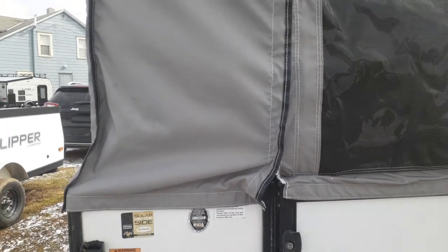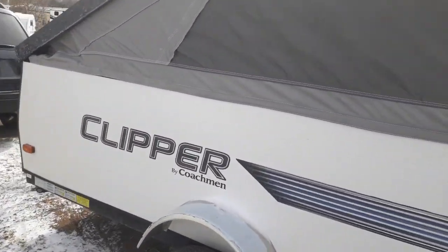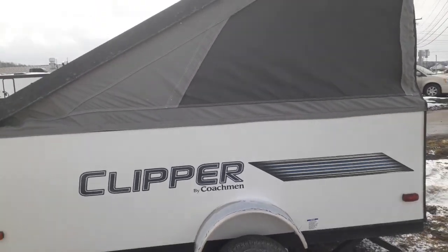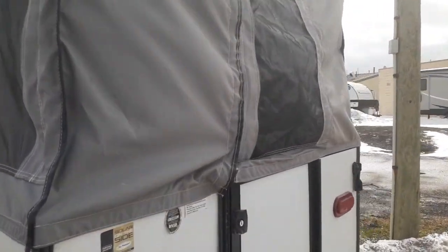My name is Mike Sampson of Hartley's Auto and RV Center. If you'd like to know more, give me a call at 607-423-0973, or you can check us out at courtlandrv.com. Once again my name is Mike, and I hope to see you next time. Don't forget to hit that subscribe button and the thumbs up button — any comments, leave them below and I'll be sure to get back to you. Thanks!